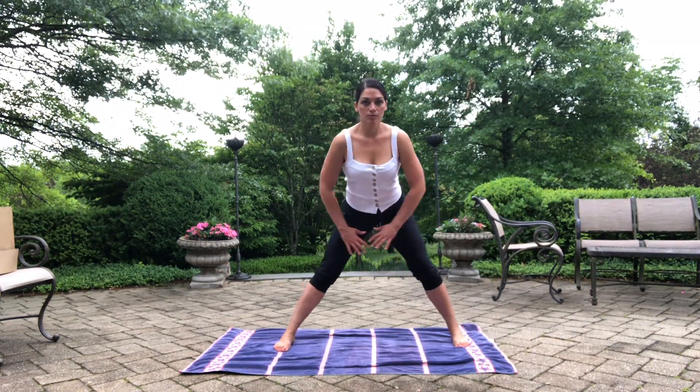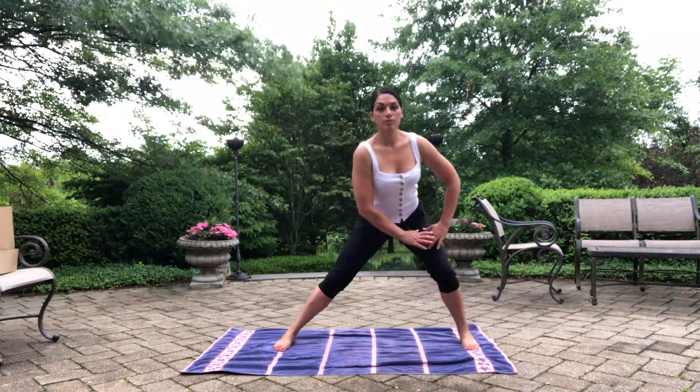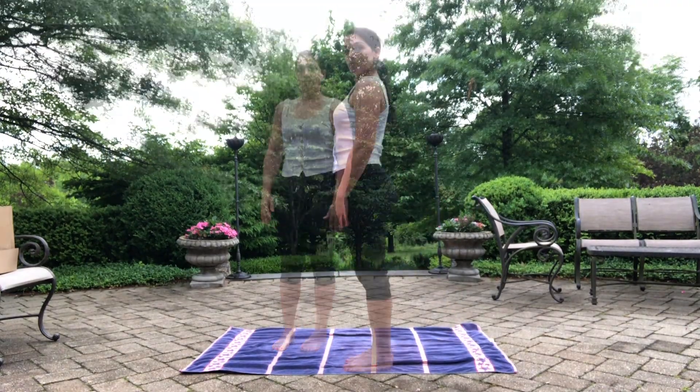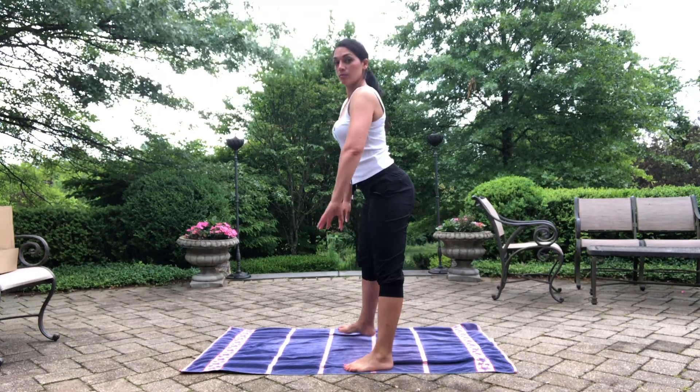Take a moment to really be sure you're stepping wide enough to the side so those knees don't go over the toes and you feel the right intensity. Maybe not step as wide if it's too intense. Either way the knee should not go past the toes in front.